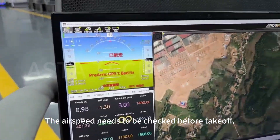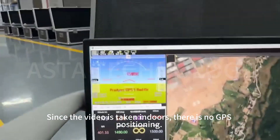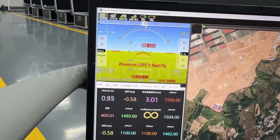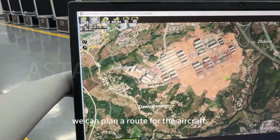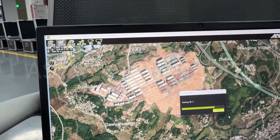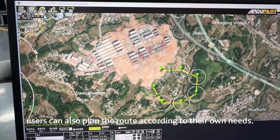The airspeed also needs to be checked before takeoff. Since the video is taken indoors, there is no GPS positioning; outdoors, the GPS self-check would pass. Then confirm whether the current heading of the aircraft is normal — you can use the mobile phone compass as a reference. If there is no problem with the ground inspection, we can plan a route for the aircraft. In this example, it already has a flight path command stored, but users can also plan the route according to their own needs.